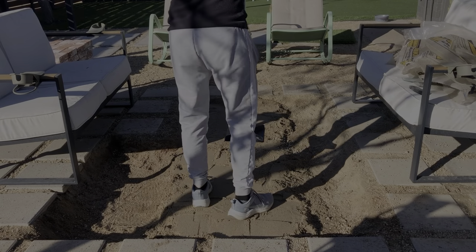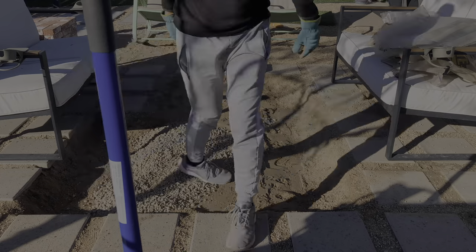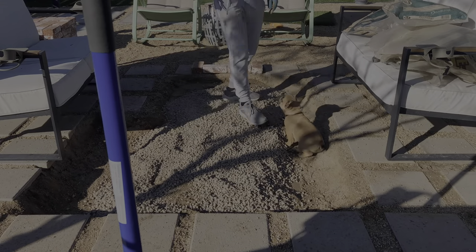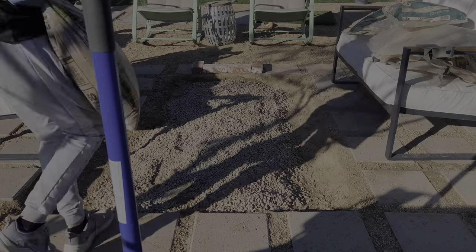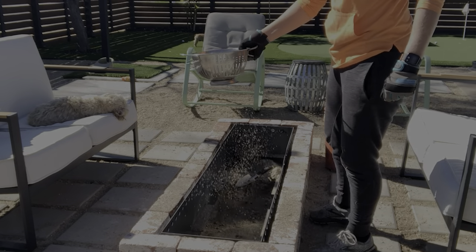Rock and then sand? Yeah. To create a stable base we used a combination of sand and pea gravel. I do not recommend using pea gravel under your fire pit, as you might later read that it can explode in high heat and end up having to use your good colander to sift it all out.